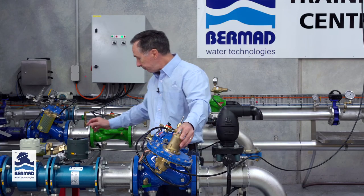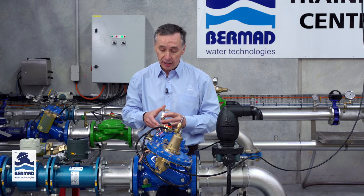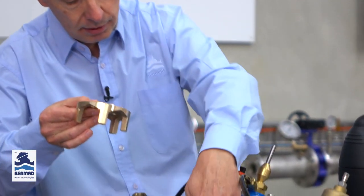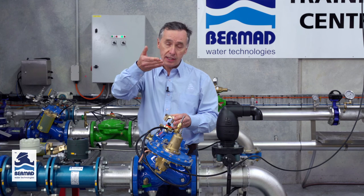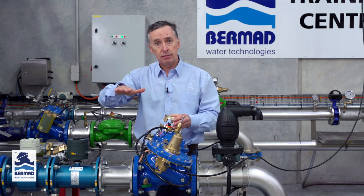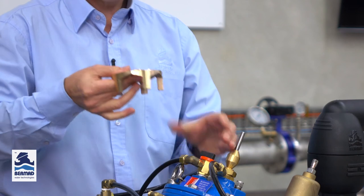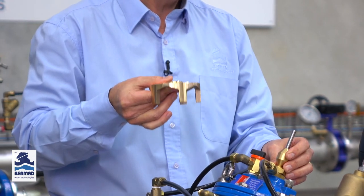Water hammer usually happens with a rapid change of flow in the pipe, and because this valve is double chambered and closes at a linear rate, it's usually unusual that that will occur unless we've got very high pressures. If we fit the optional U-port throttling plug inside the valve body itself, when the valve is closing and we get to the last 20% of its stroke it slows the flow down very very slowly. It's like taking a gate valve and closing it at a constant rate but then slowing down in the last 20%. The U-port throttling plug is designed to give very slow closing in the last 20% of closure and opening.